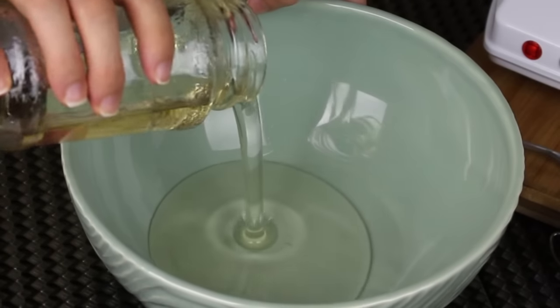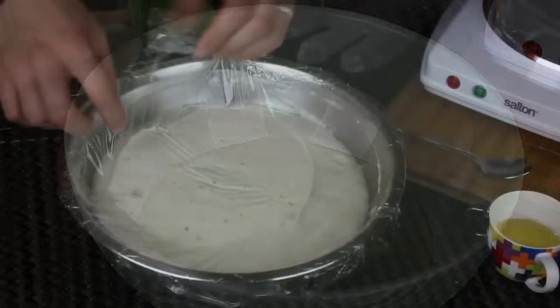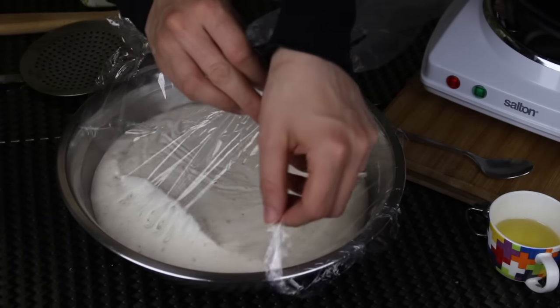I'm also gonna need some simple syrup. You can make your own at home — it's super easy and I have a recipe for that on my channel. I'm gonna put the link down below and on the screen. I have this ready now.